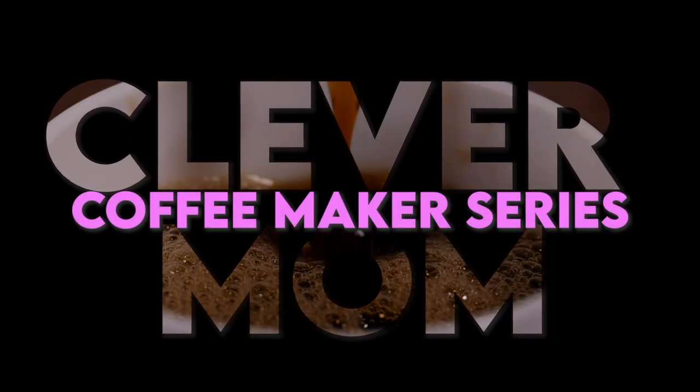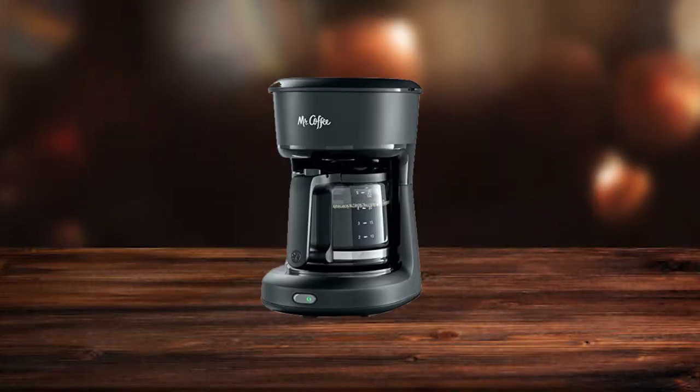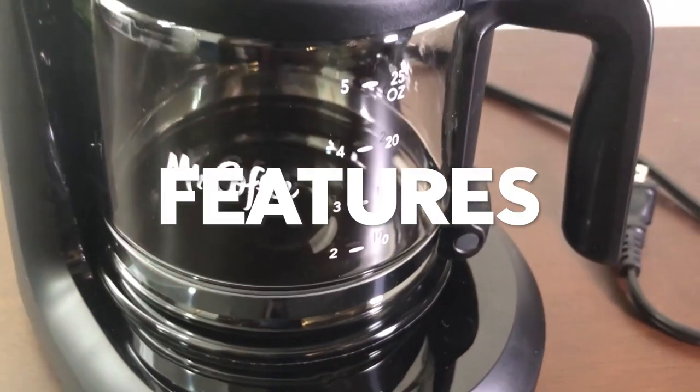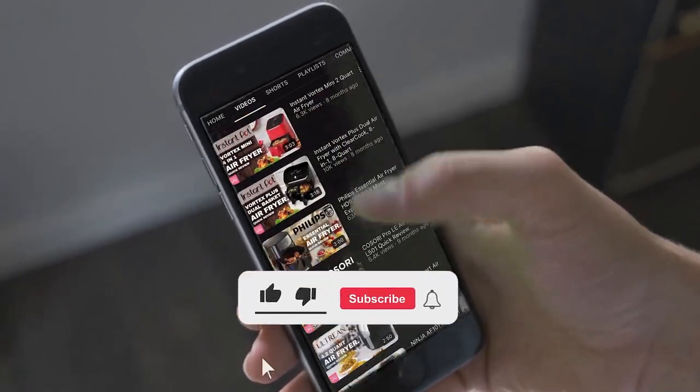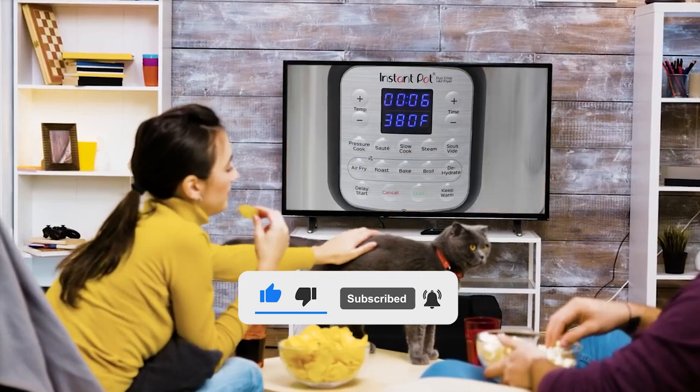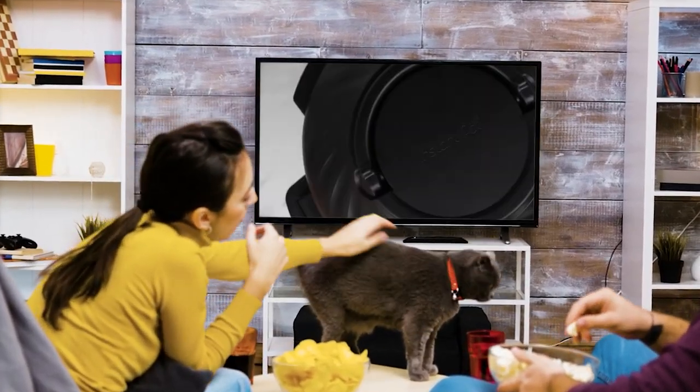Hello everyone! Welcome back to the Clever Mom YouTube channel. Today we are going to look at the Mystic Coffee 5-Cup Mini Brew Switch Coffee Maker — its features and pros and cons. If you are new to this channel, please don't forget to subscribe and hit the bell icon to get the latest notifications. So it's time to start the video.